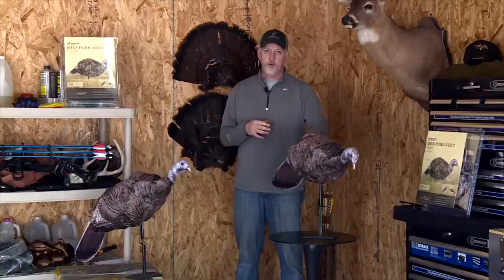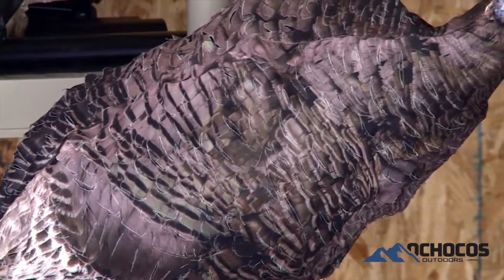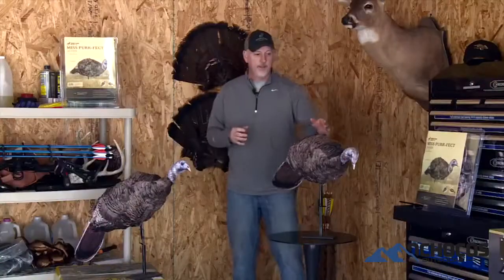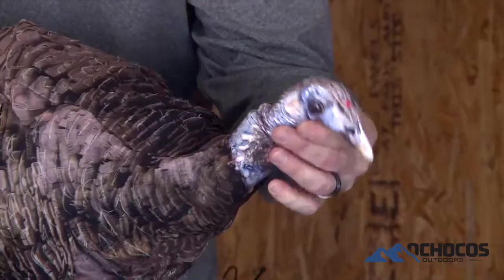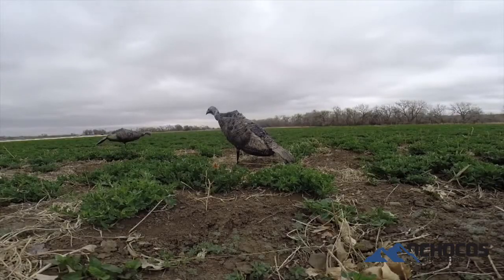For realism, this decoy has feather cuts and it's built from actual photos of a wild turkey hen. You can't get any more realistic than an actual photo. Additionally, you can mold the head to get the exact pose you want out of it. So you've got feather cuts, you've got a moldable head, and you've got printed from an actual photo.